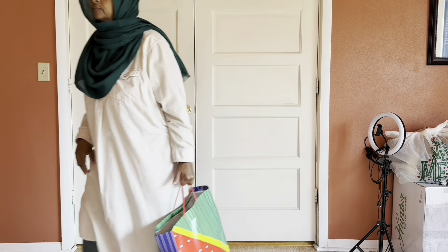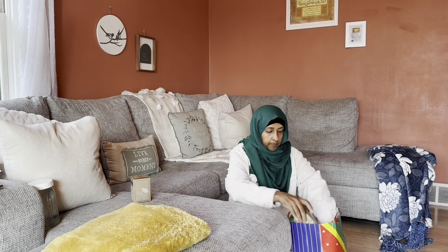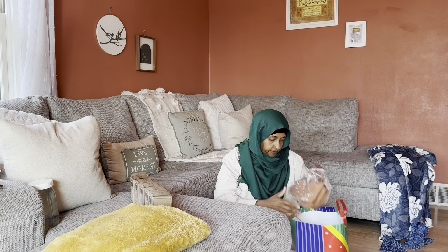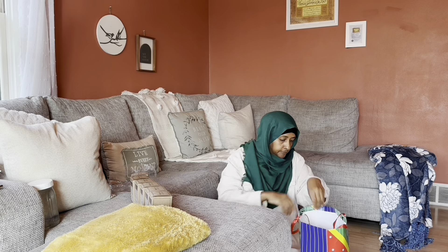This beautiful gift bag — you will not believe it — I put it aside for four, five, six months as a Ramadan gift slash Eid gift. These candles were gifted to me from my daughter Sabrina. Whenever she can get hold of candles that are chemical free, she will buy them for me. And also this little apron — it's a gift from Sabrina and her family. Thank you, Sabrina.